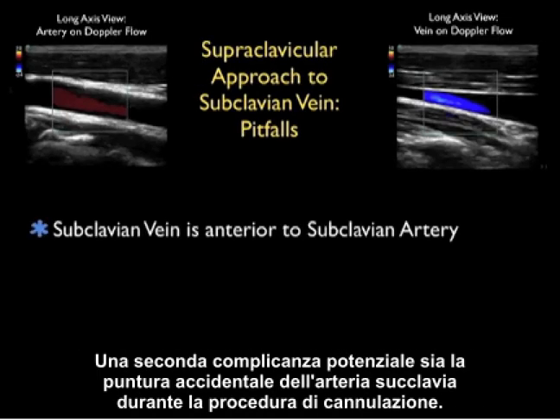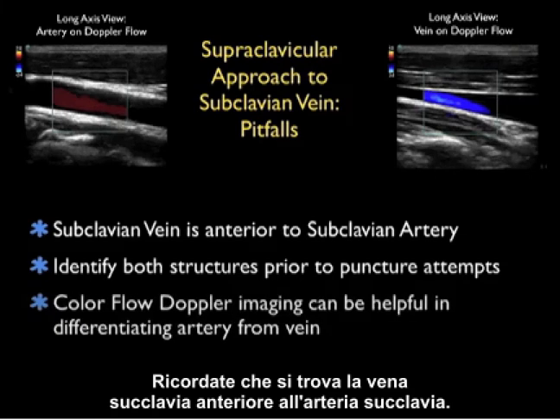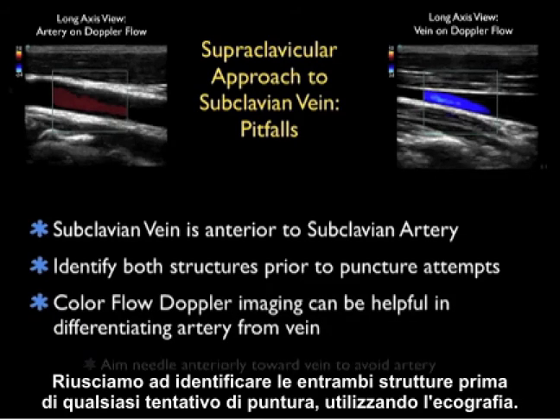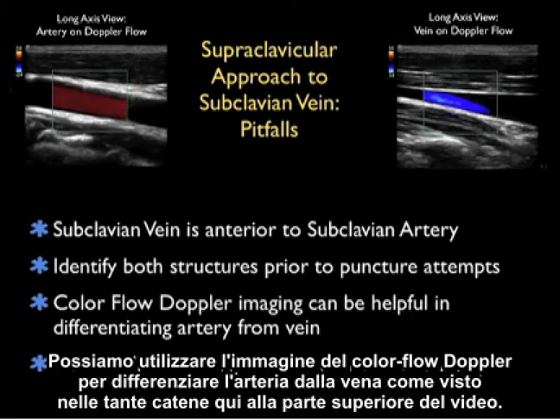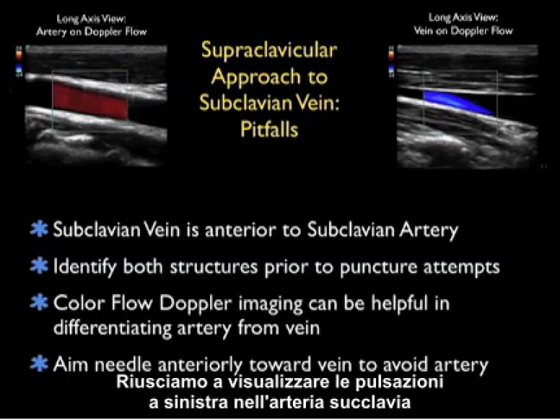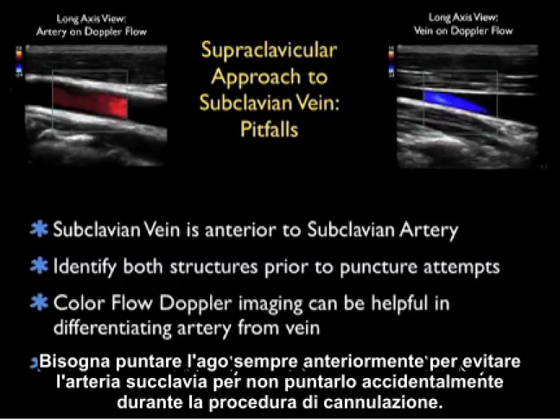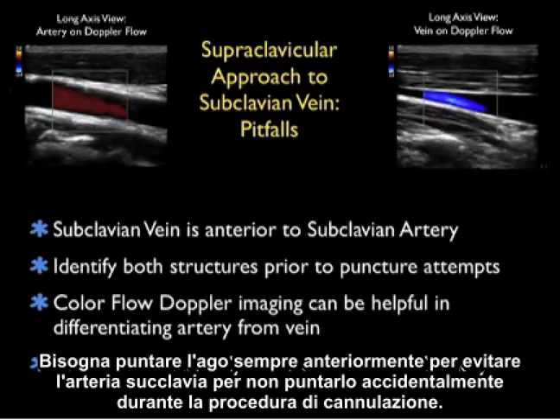A second potential complication is inadvertent puncture of the subclavian artery. Remember that the subclavian vein lies anterior to the subclavian artery, and we can identify both structures prior to puncture attempts using ultrasound. We can use color flow Doppler imaging to differentiate the artery from the vein — we can see the pulsations within the subclavian artery and the venous hum within the subclavian vein. We want to aim the needle anteriorly at all times to avoid inadvertently puncturing the subclavian artery.